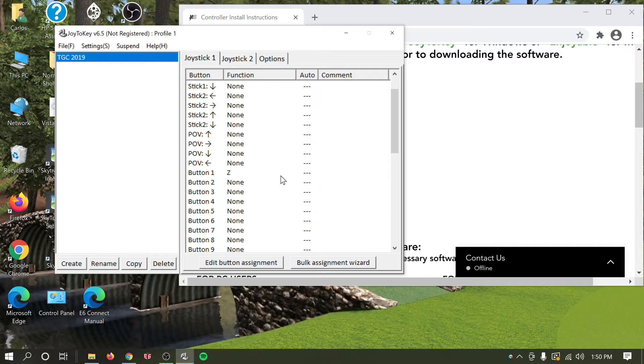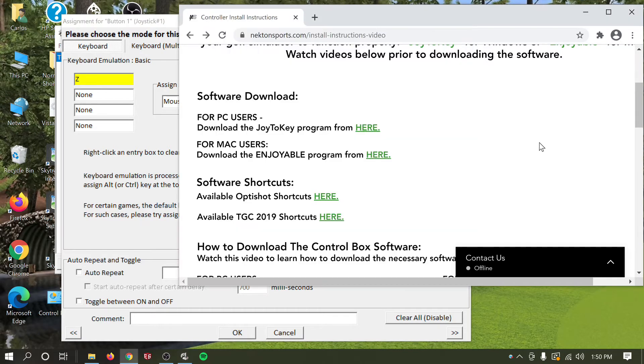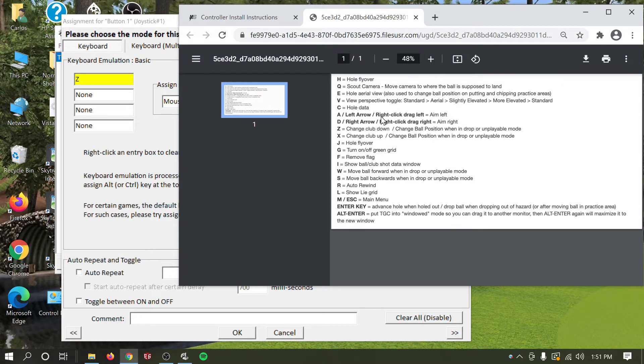To map a button, click on whichever one you want to map. I'm going to map the up button — button number 1 on my control box. Click on it and it highlights blue, meaning it's ready to map. Click 'Edit Button Assignment'. For club up, the TGC 2019 shortcut is X, so click X on your keyboard and that assigns it.